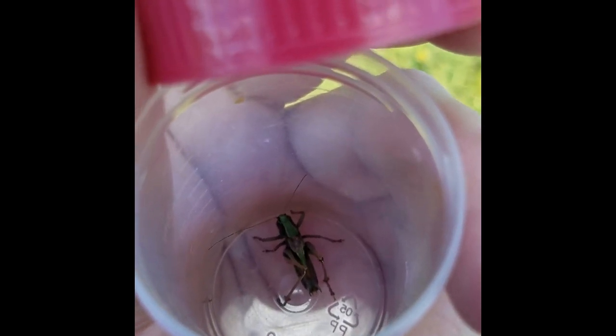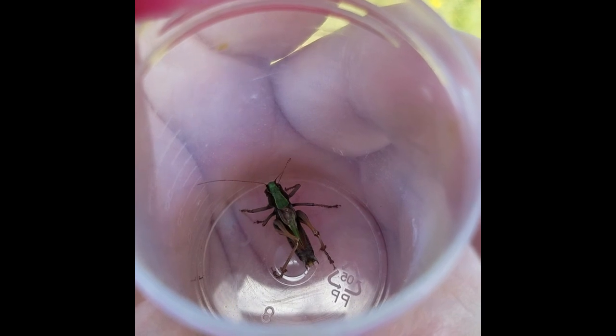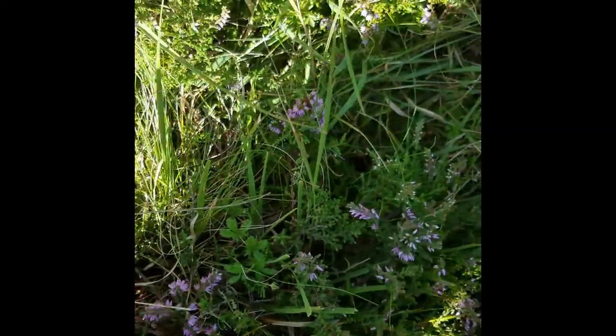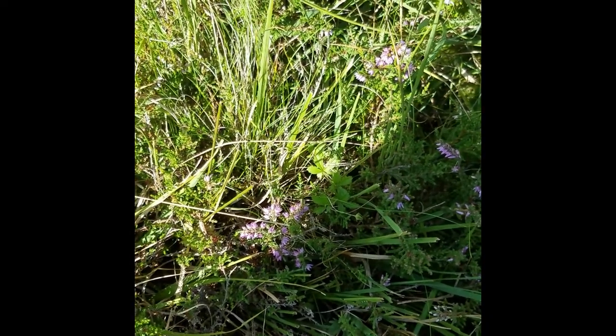They have quite a difficult-to-hear song — slow, low, rhythmic chirping — which might be easier to pick up with a bat detector. They're very well camouflaged, so as soon as you release them they disappear.